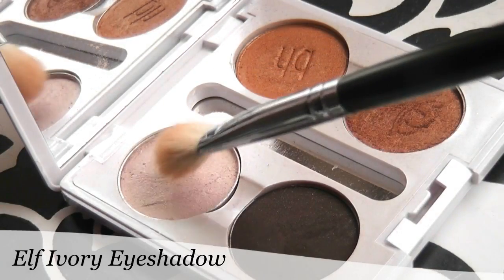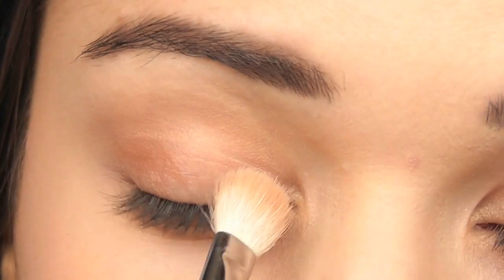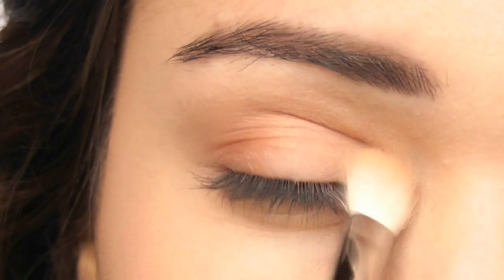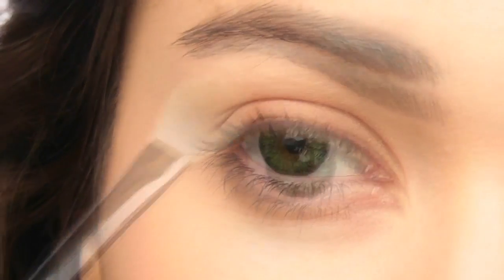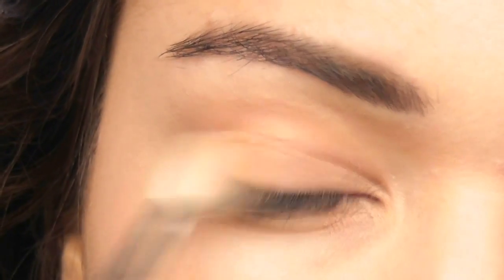Taking a light highlighter shade, I'm going to work in the opposite direction from the inner corner of the eye, working across. Then I'm going to blend a little bit onto my brow bone and dust over the entire lid to make sure it's blended.